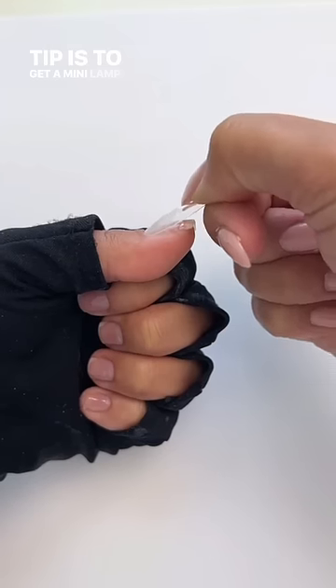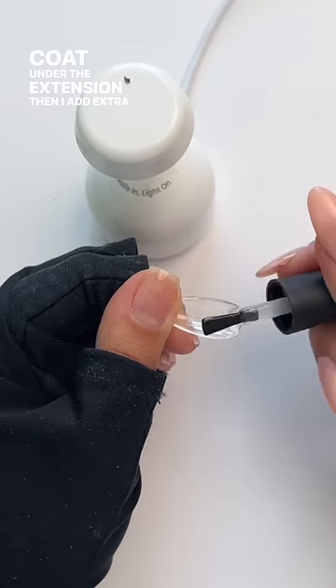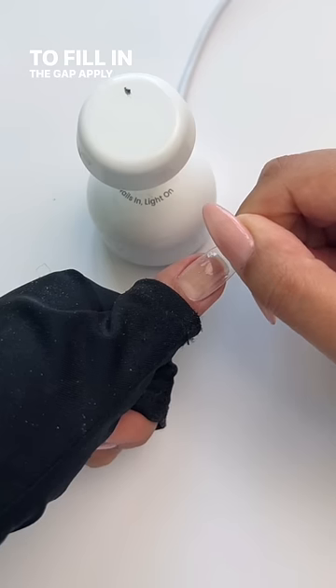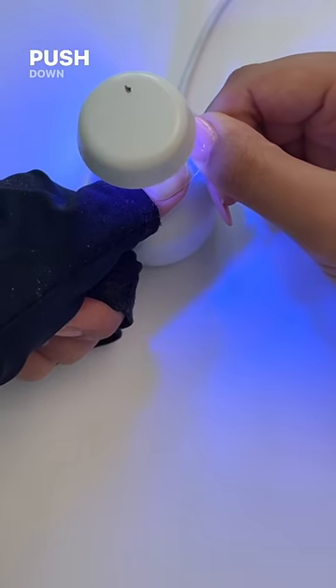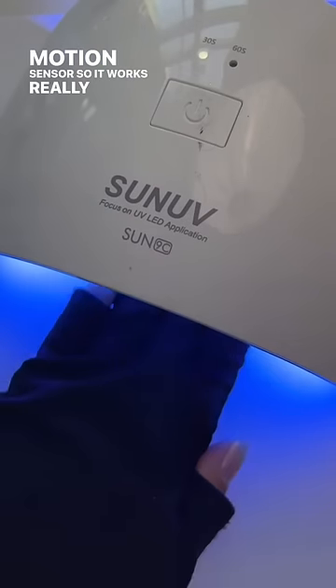My biggest tip is to get a mini lamp. Using the same gel, do a thin coat under the extension, then add extra gel at the bottom to fill in the gap. Apply the extension at an angle, then push down and go under the mini lamp. This mini lamp is motion sensor so it works really well.